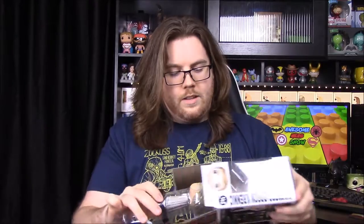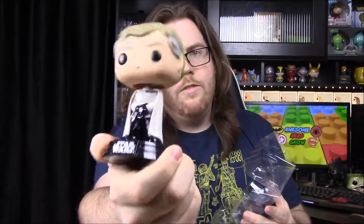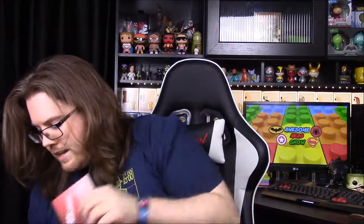Next up we have Director Orson Krennic, which looks really awesome. I feel like he's going to be kind of like the Grand Moff Tarkin from Episode 4 — like that backup character but the main bad guy in the movie. He's in what I think is supposed to be white but here it looks like a cream color outfit. It's hard to see in the light, but he's got all these red and blue patches or pins showing he's pretty high up. He's got a gun in his folded hands. I hope he plays an awesome character in the movie, worthy of being a bad guy against the rebellion.